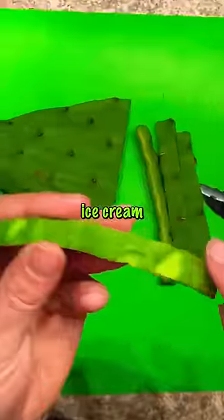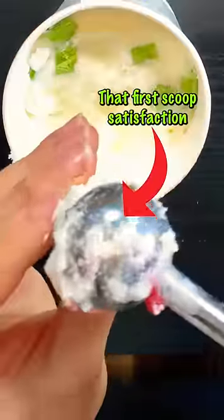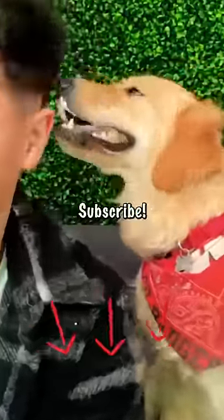I made dog safe cactus ice cream. This sounds like it would be really dangerous to dogs, but I used a dog safe ice cream recipe and nopal cactuses are okay as long as you remove the needles. Augie loved it — he gave me an up close ASMR right in my ear. If you love Augie, subscribe.